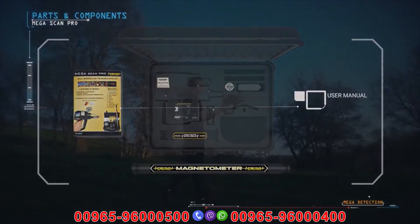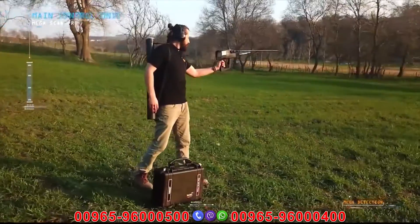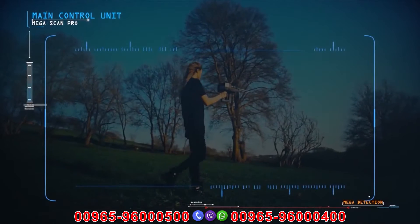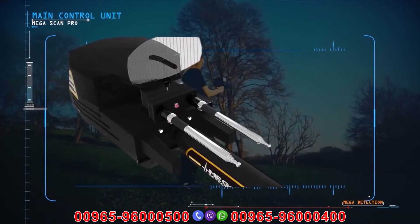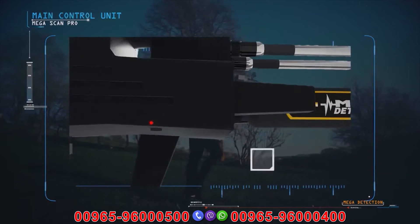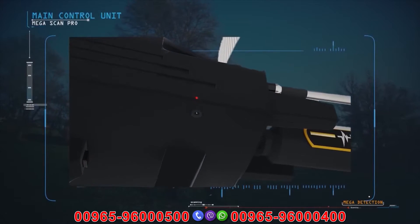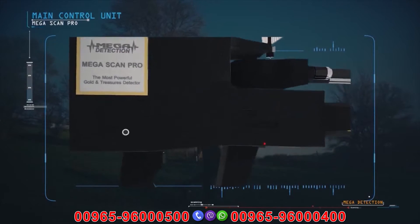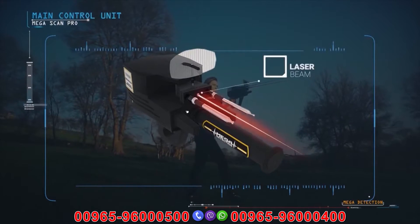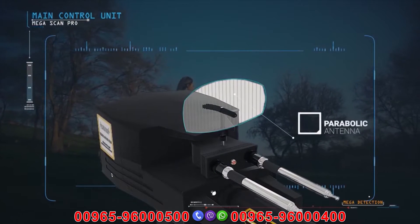User manual. Main control unit explanations: signal boosting sensors, charging indicator LED, charge jack connector, battery box, laser on/off button, laser beam, search antennas, and parabolic antenna.